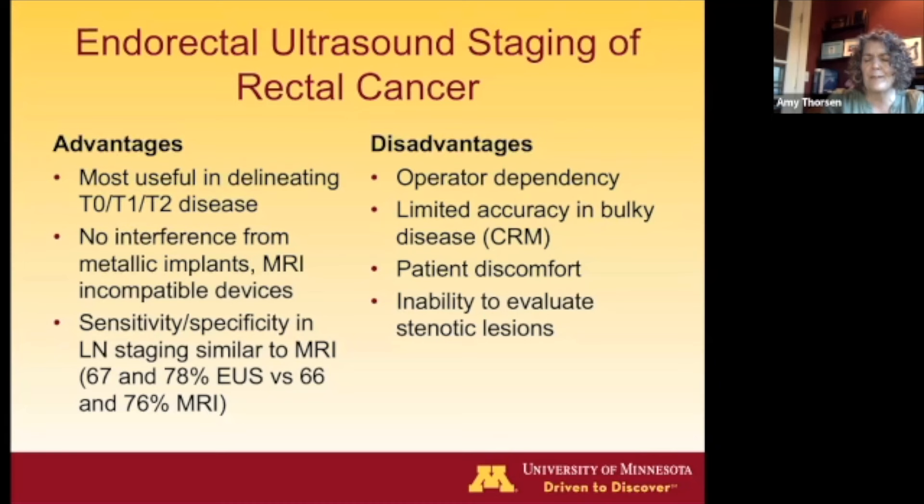The disadvantages are that it's really dependent on the operator and the person performing the examination. There are questions about whether you can see the circumferential resection margin on ultrasound, although some experienced ultrasonographers can. There's a lot of patient discomfort; most of these tests are staged without sedation. And if you have a stenotic lesion, it's very difficult to get the probes by those areas and get good staging.